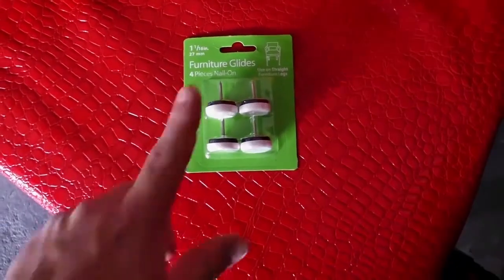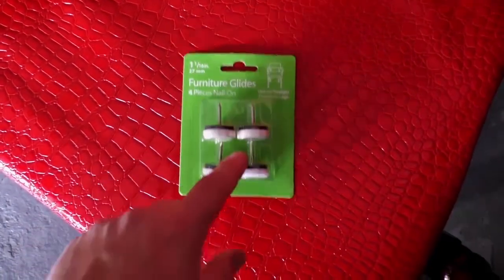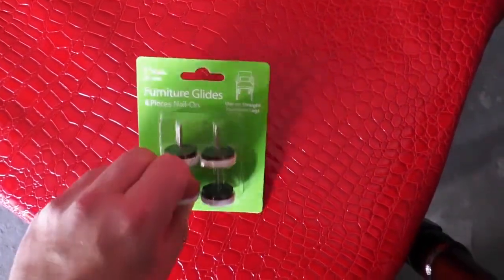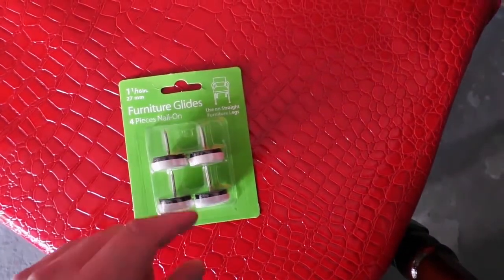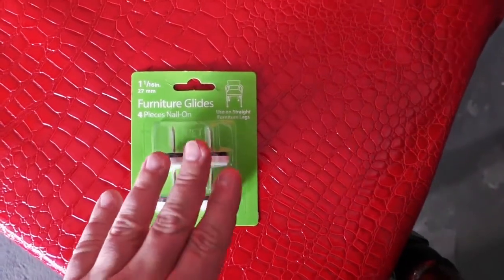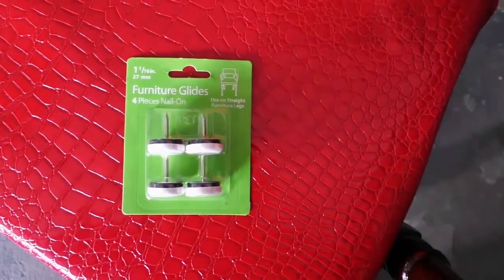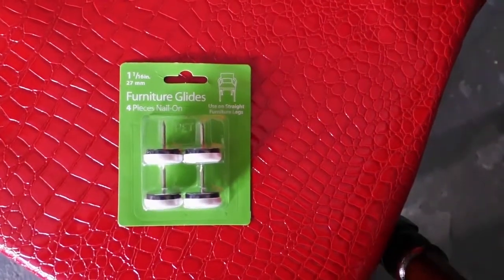The only thing left to do is to put these caps on the bottom of the legs. This chair is old and doesn't really have them. All you've got to do is hammer these into the legs — I would suggest pre-drilling small guides so you don't split the legs. In fact, pre-drill for sure. If there's already a hole you can probably just shove these in; if not, pre-drill it and punch them in. That way your chair is going to be nice and level and it'll slide around on the floor.